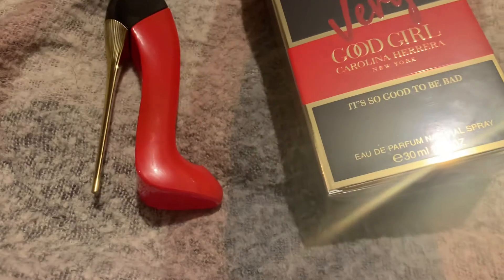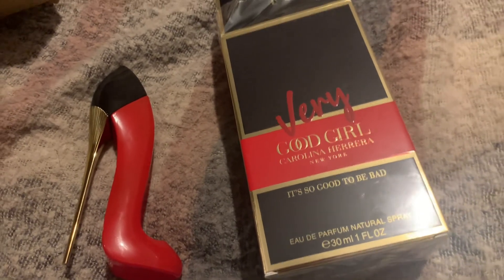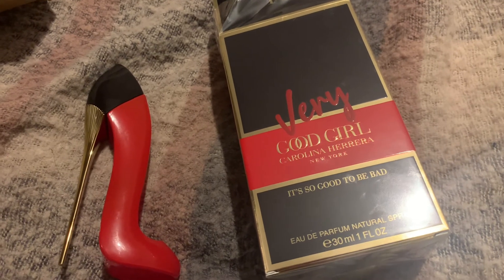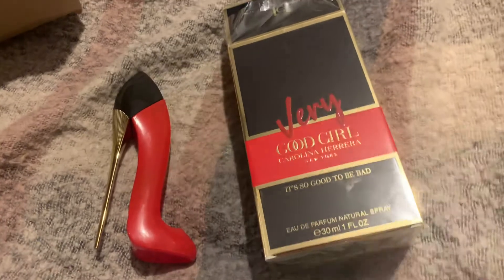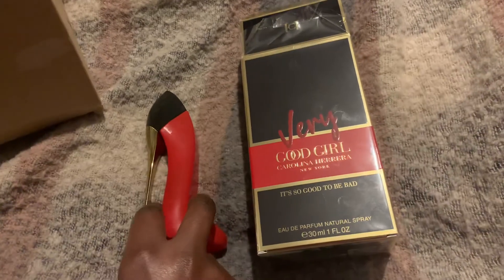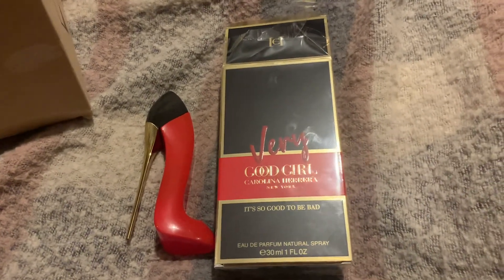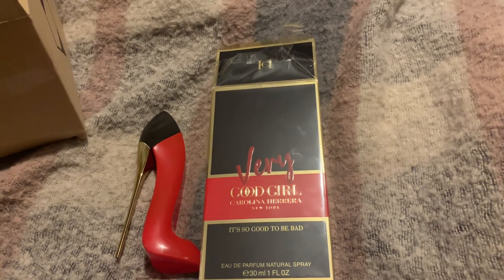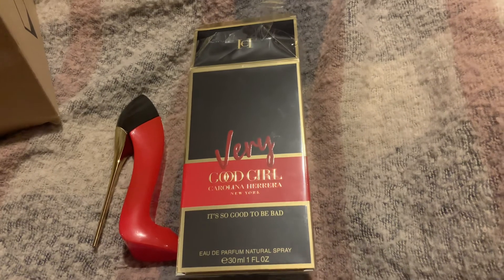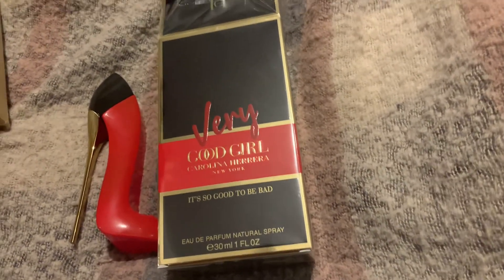I'll give it some more time before completely writing it off, but I'd say go test it out. For UK people, I got this from The Perfume Shop. Unfortunately there was no discount since it's a new fragrance. It is a strong fragrance — you get that from the beginning. I wouldn't call it beast mode, but think of a strong designer fragrance and that's how to gauge it.